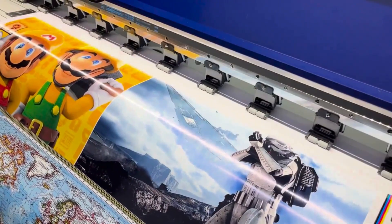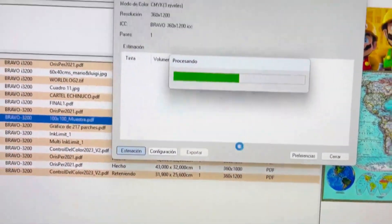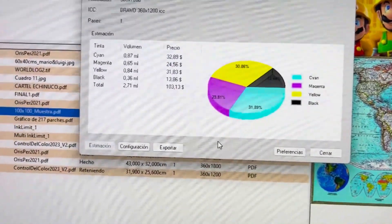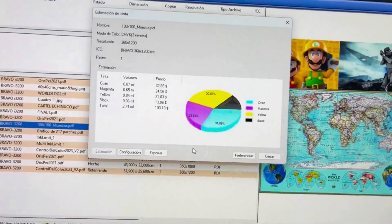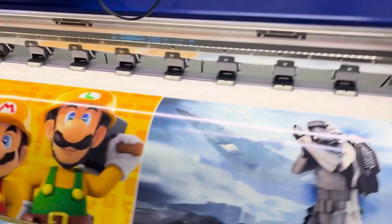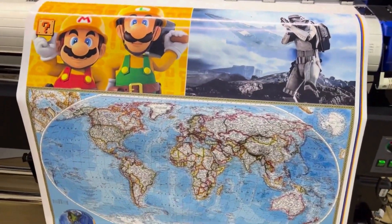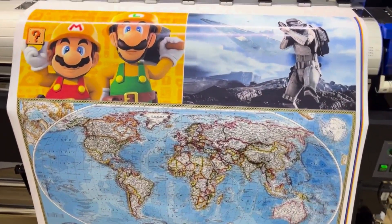We will immediately see the cost, which obviously has to be — as I have told many people — the equipment will work as long as it is calibrated. We are talking about close to 100 pesos in ink for the printing of one meter by one meter. That's because it is calibrated.